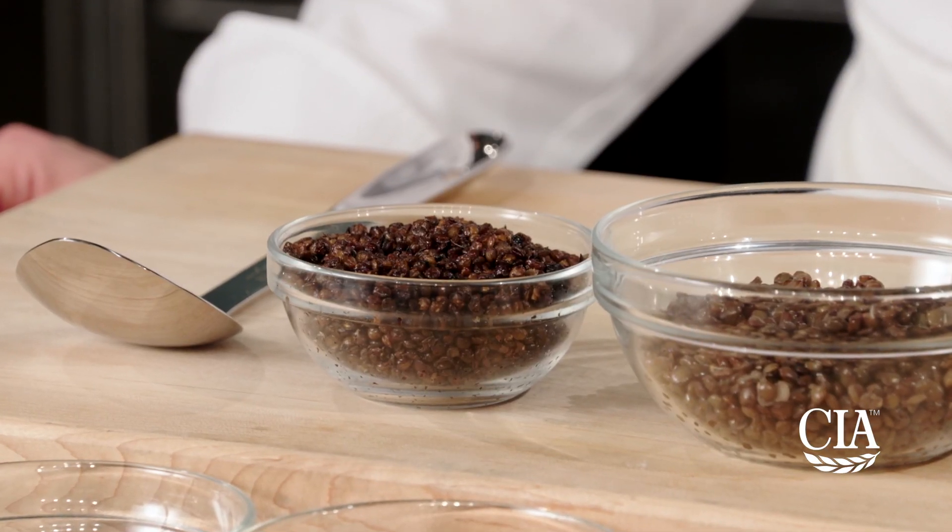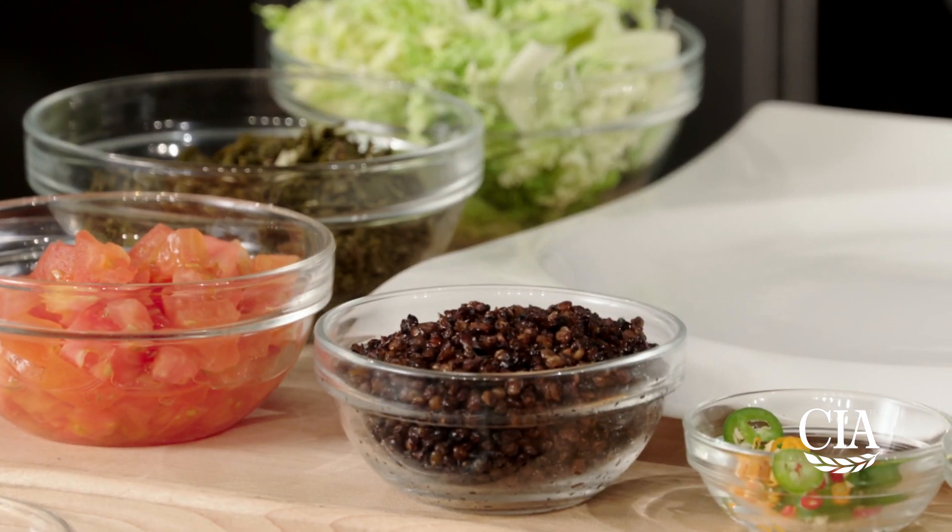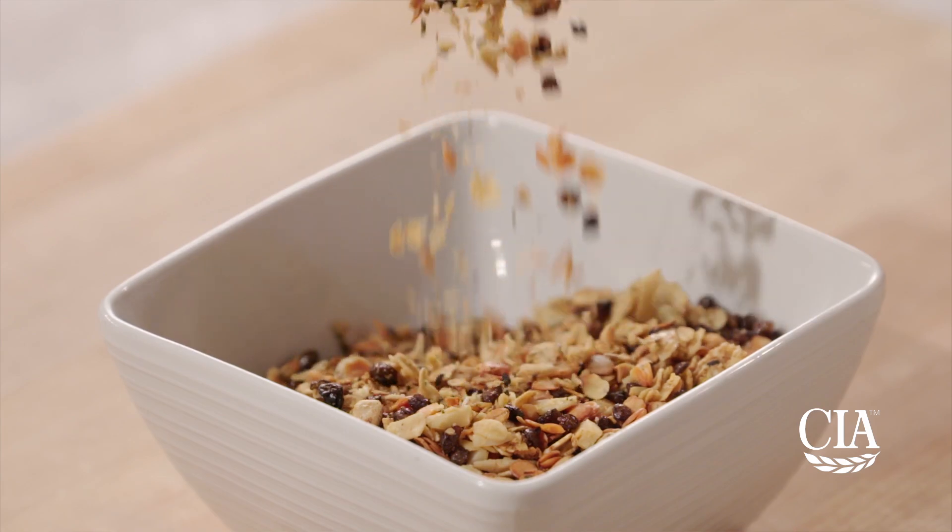Crispy, nutty, popped lentils make a great snack and they're a delicious addition to granola and a tasty topping for salads, dips and yogurt. Let me show you how easy it is to prepare popped lentils in a skillet.